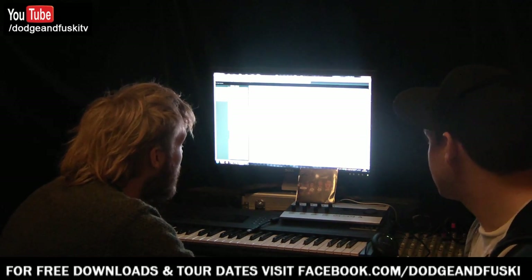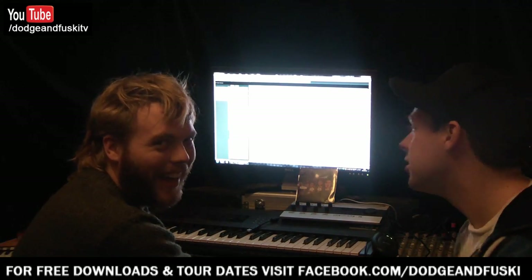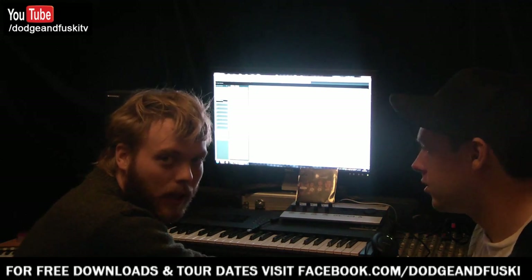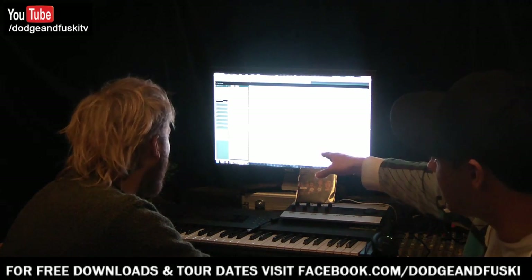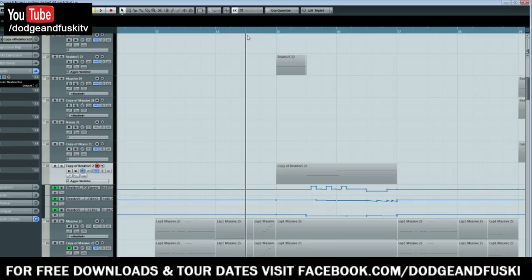Moving on — we're going to have to rush this a bit. The next example is one of the mid-bass noises out of the main drop of the tune. I'll play it in the context of the track first so you recognise it — it's that weird, vocally slightly strange sound. Then I'll play it on its own without automation.